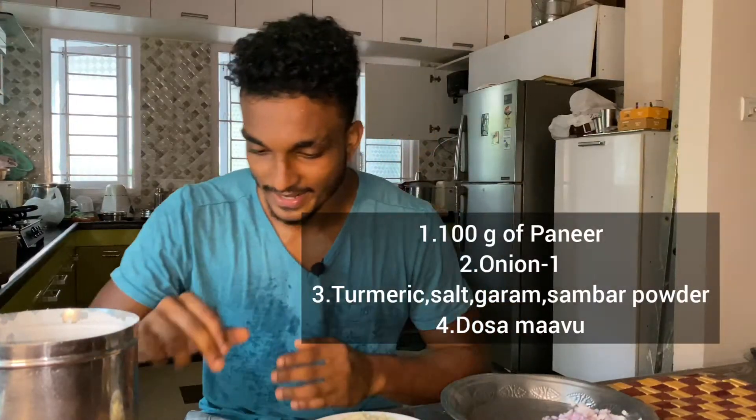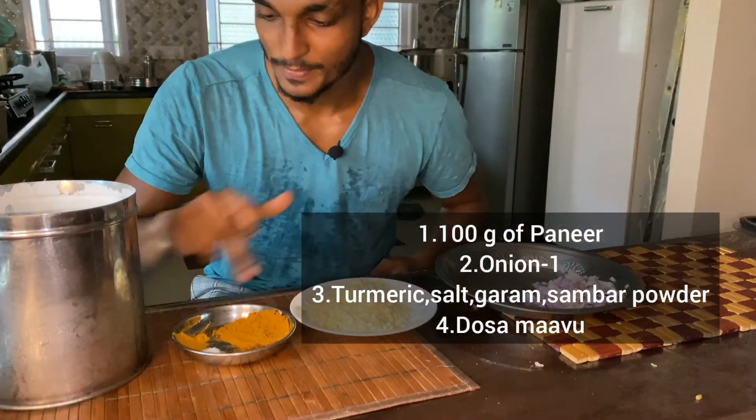100 grams of paneer, onion, sambar, garam masala, manjel (turmeric), and dough.